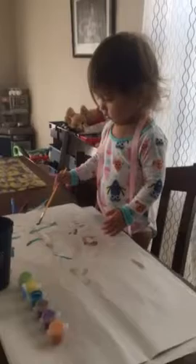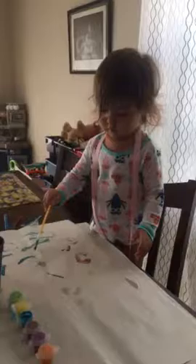Peppa, what are you doing? Can you tell mama what you're doing? Are you painting? Peppa painting.